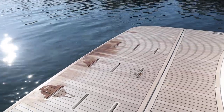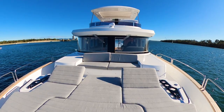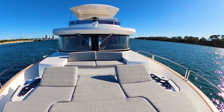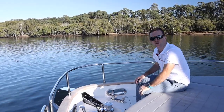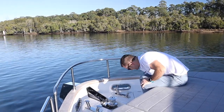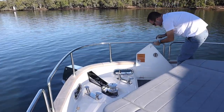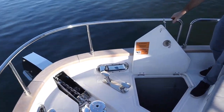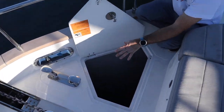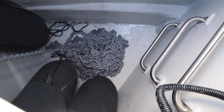On the bow we have a nice 1,700-watt La France windlass. What is very cool about this boat — it might be a bit difficult to see — but you have a massive anchor well down here. You're going to have no concerns with the chain piling up; it's a very deep space, and also a great place to store wet fenders and other items.